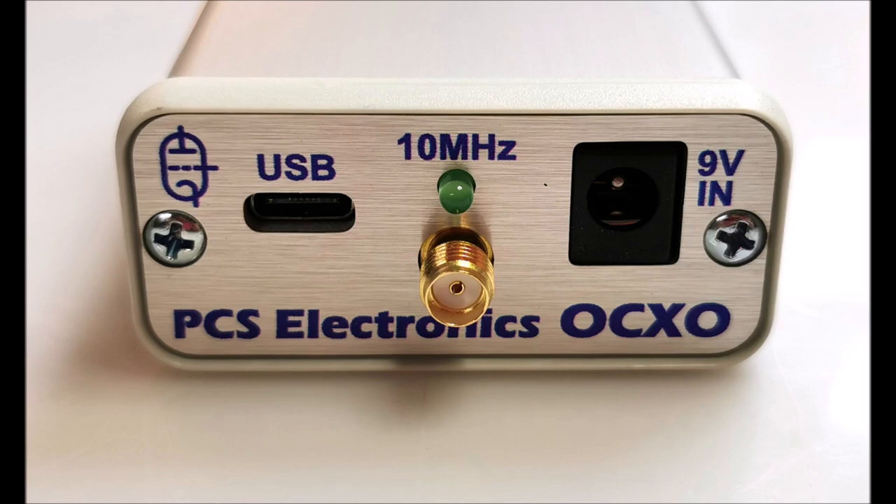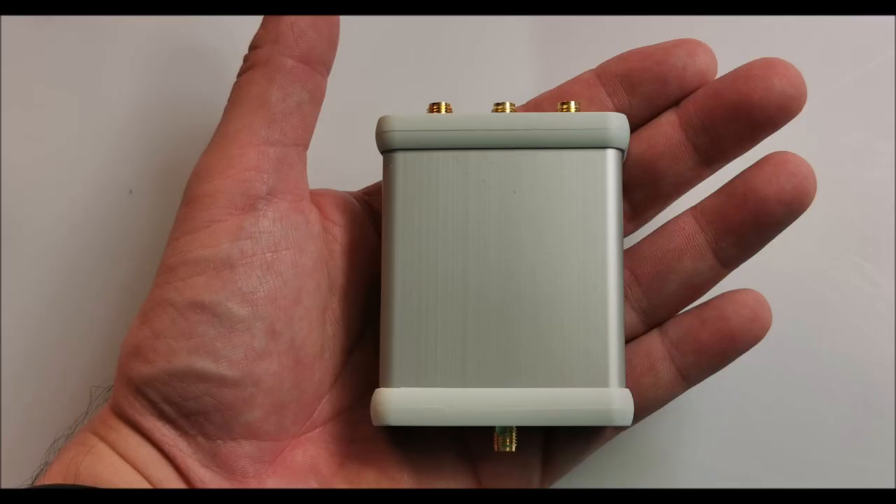Let's take a look at what's included in the package. You'll receive the OCXO itself, housed in a durable aluminum enclosure, ensuring its protection and longevity. A short user's manual is also provided, guiding you through the setup process. Rest assured, this device is incredibly easy to use.